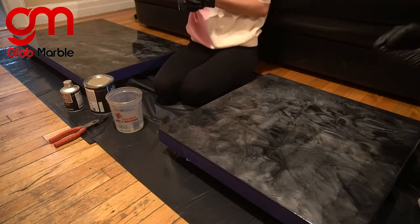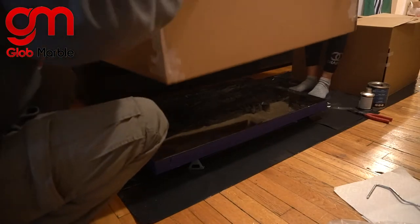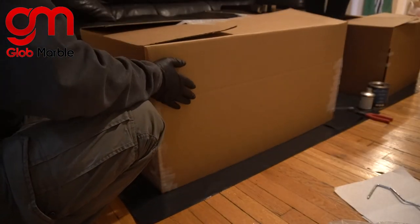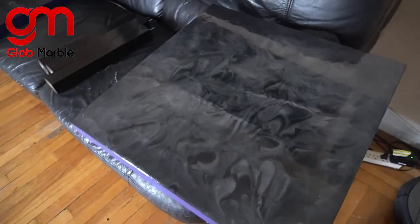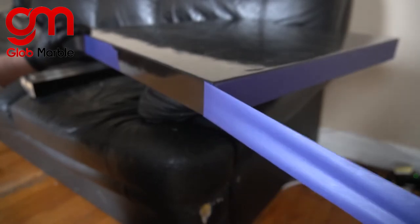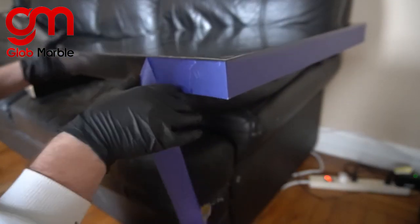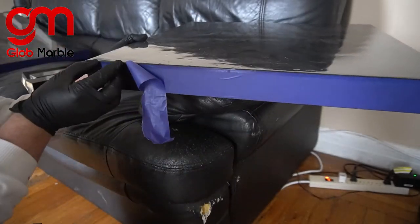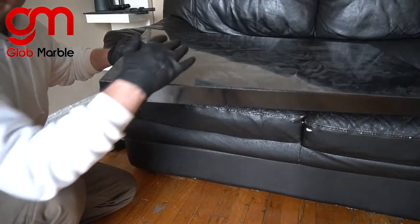Just to make sure there's not going to be any more dust settling onto our tables, we're going to put some cardboard boxes on them and leave it like that overnight. Now we're going to wait until tomorrow, and we'll see what that finished product looks like. So it's the next day — they're dry to the touch, and way better than when I did them in the warehouse. Let's take off that blue tape. Now let's go ahead and assemble those legs.